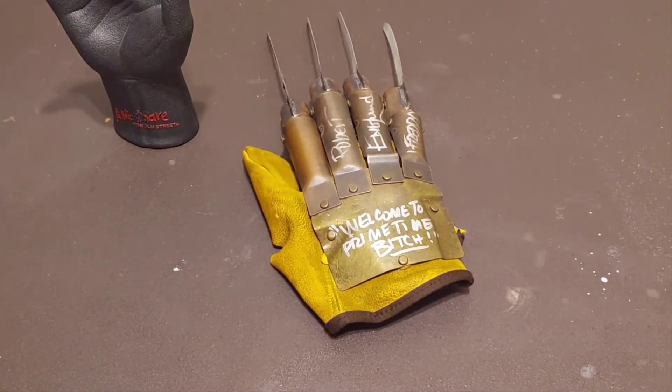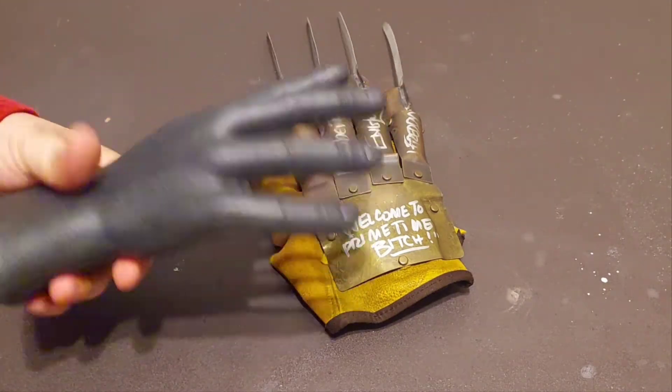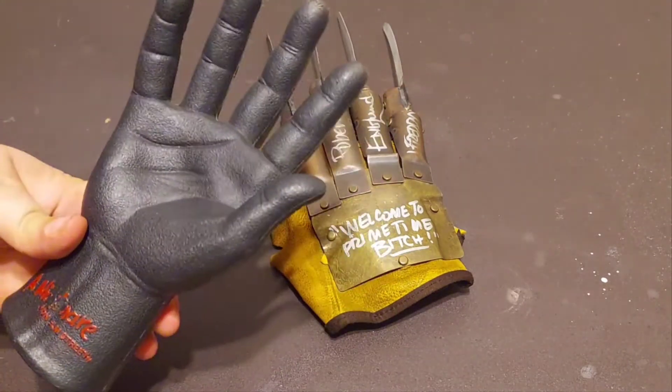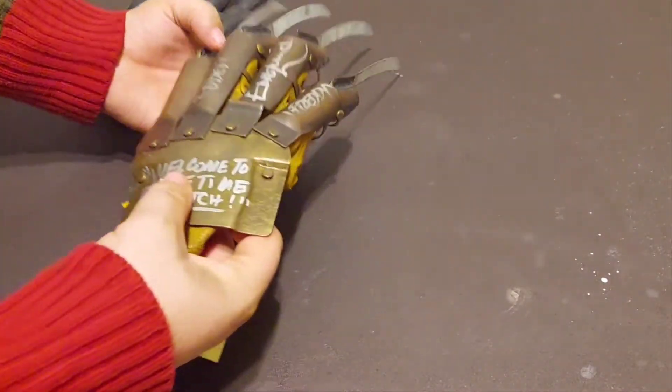There's a reason why I have to do this review — it's got this amazing story to it, and I felt like it was in my nature to put this review out there. So without further ado, let's take a look at this glove. These NECA gloves came with a nice little display hand, and it even has the title 'Nightmare on Elm Street' on it.